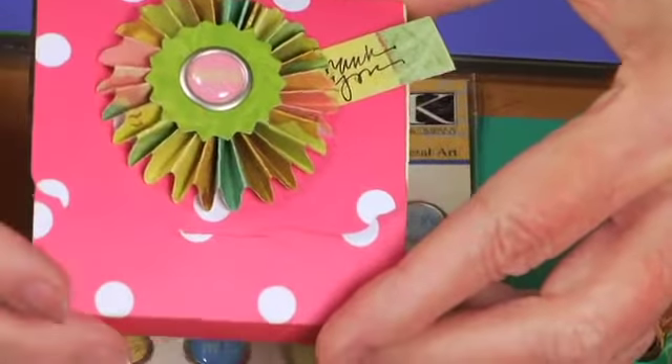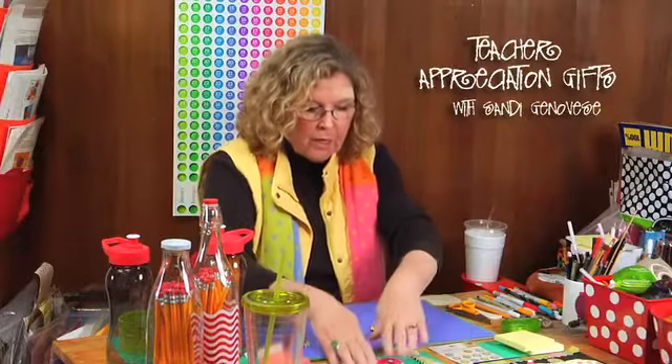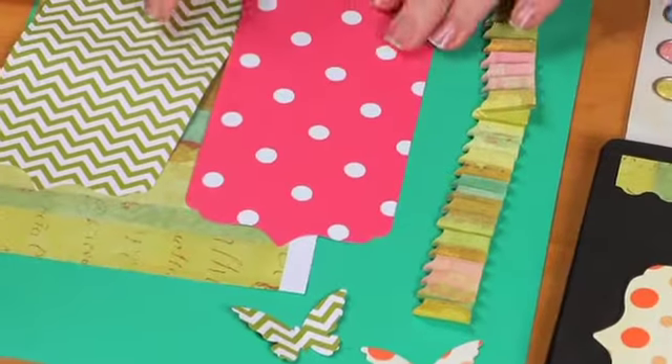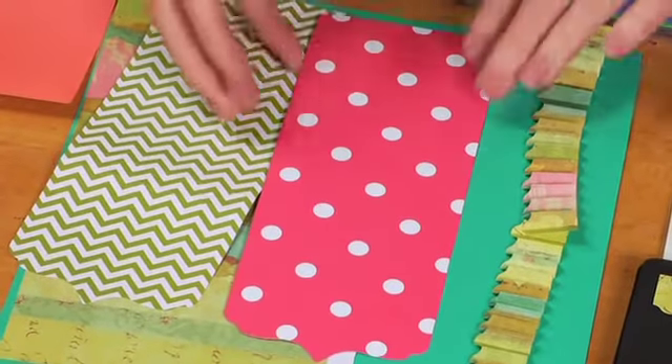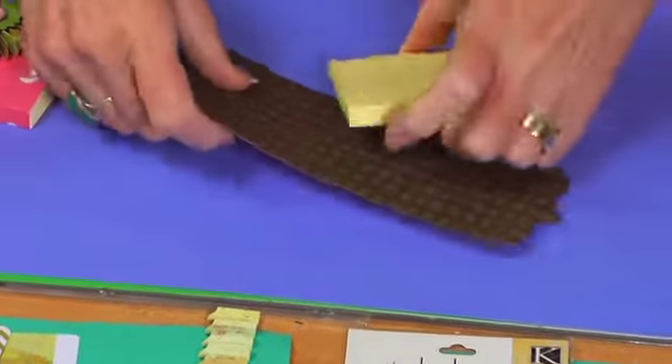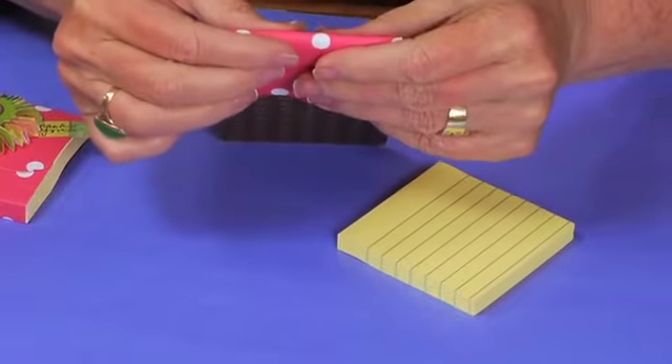This one is accordion-folded to make a rosette type affair. I've die-cut multiple ones in multiple colors, but really all you need to do is take your notepad, place it, and put one crease in to start.